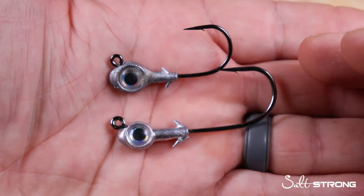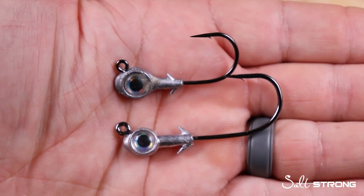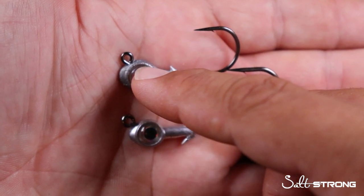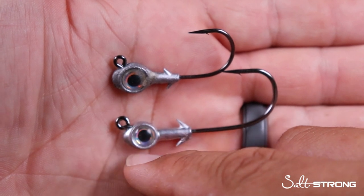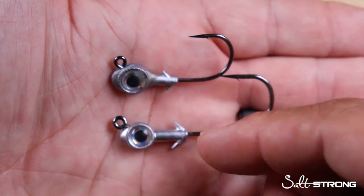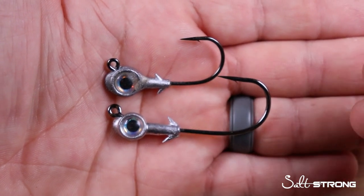Something cool when you put these two jig heads side by side is that the eye point — the tie point where you attach your leader — is at a different angle on each. The eye on the Trout Eye is positioned a little further back on the lead head, while on the Redfish Eye the eye is further forward, which I believe is a 30-degree angle. That forward-placed eye is more conducive to a swimming or straight retrieve on your soft plastics, making it best suited when retrieving a paddle tail, though you can still bounce bottom with both styles.